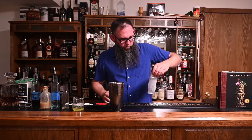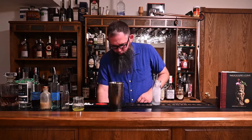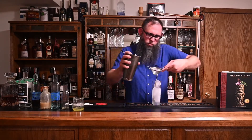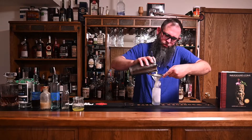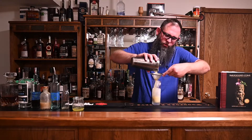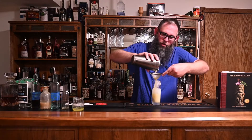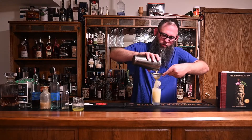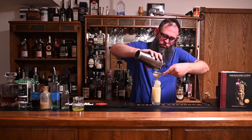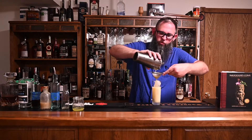We are going to put this in a Tom Collins glass. I'm going to double strain that. The orgeat is going to lead to a very creamy kind of mouthfeel. There's only a quarter ounce in there, but I think that a quarter ounce is going to go pretty far. It's definitely going to change the mouthfeel of your drink.